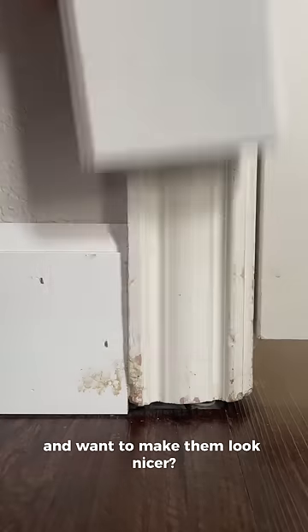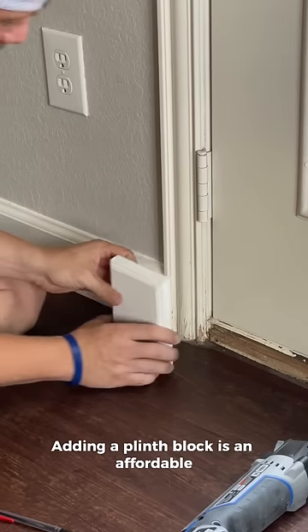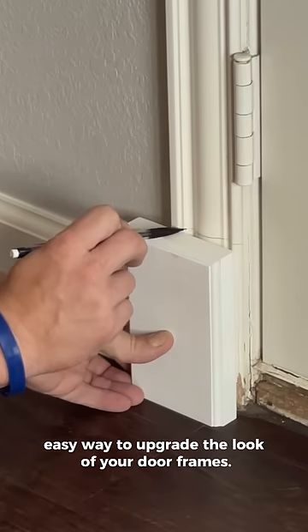Do you have ugly door frames like this and want to make them look nicer? Adding a plinth block is an affordable, easy way to upgrade the look of your door frames.